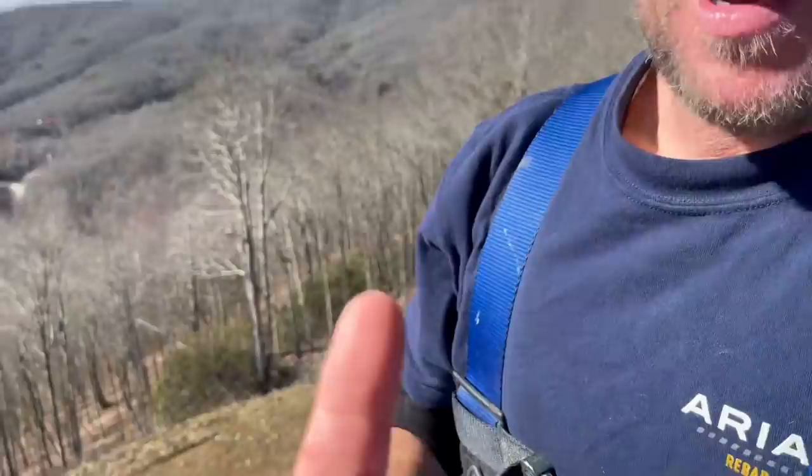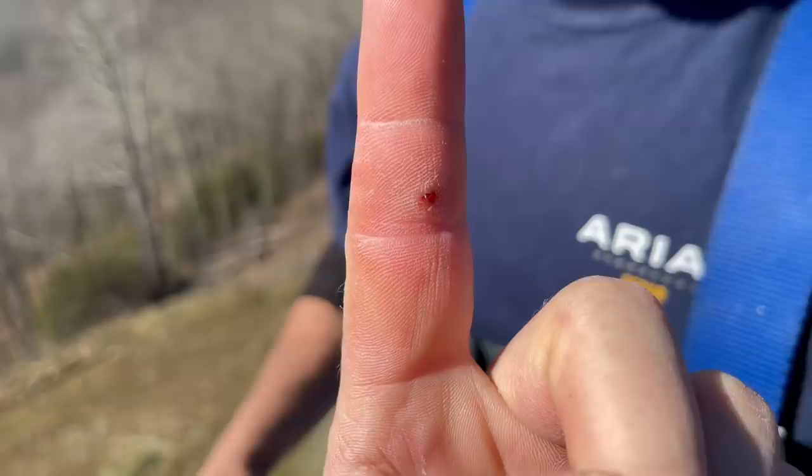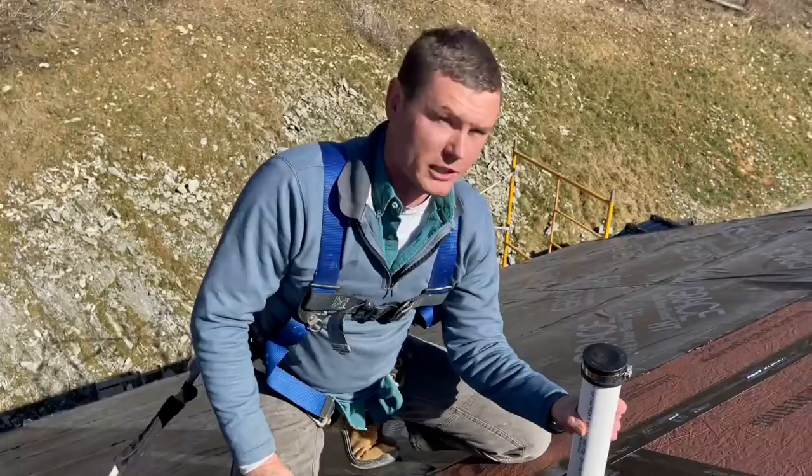Want to see something gross? I think this splinter that I got yesterday went in and almost came out the other side of that area. It's still in there. My buddy's a surgeon and I'm going to his house tonight — I feel bad for ever calling you a sister.